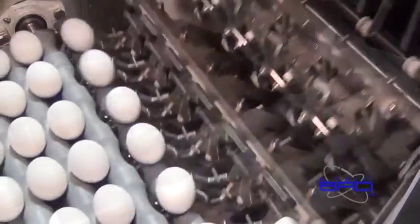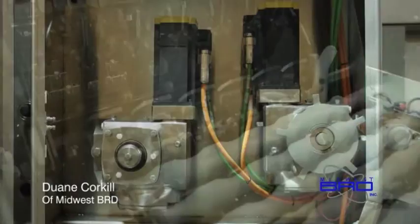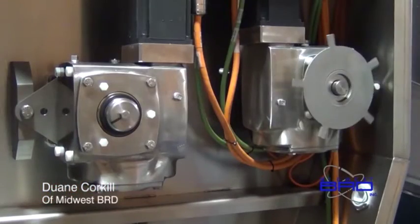We went with the Hub City HERA gearbox for several reasons: the compact design, the stainless steel, and the high efficiency of the unit. And Hub City was willing to make changes to suit our needs in rapid fashion. We really appreciate Hub City's support.